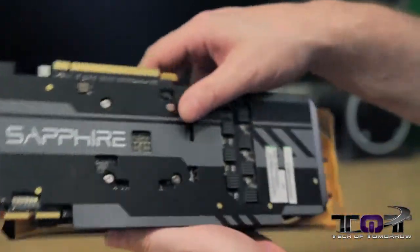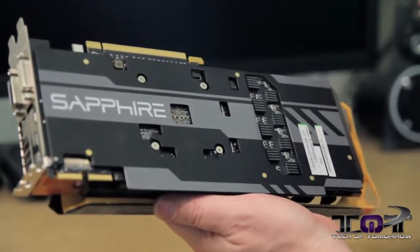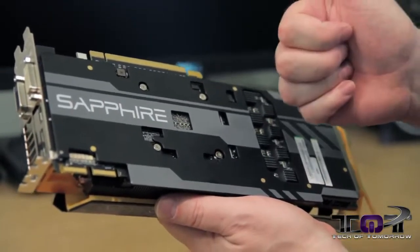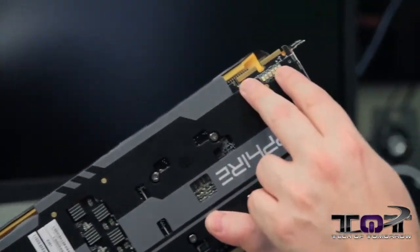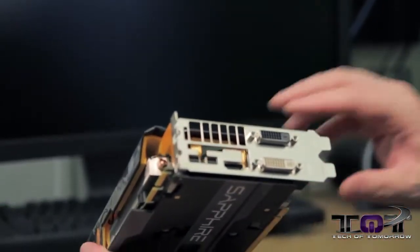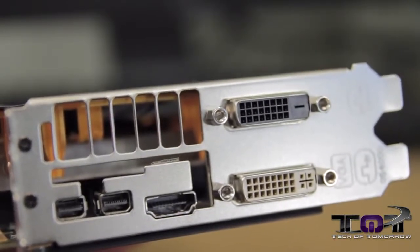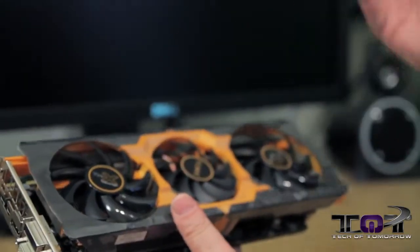Now let's look at the back of the card. You guys know I love it when they cover the back of the card — it makes the card so much better to handle. You don't have to worry about touching and shorting out any of the components. Thumbs up to Sapphire for including this. Flipping it around, you can see the two crossfire fingers. And on the output side: DVI-I, DVI-D, standard HDMI, and two full-size DisplayPorts — the standard you see on most AMD cards.